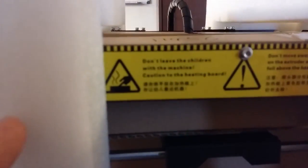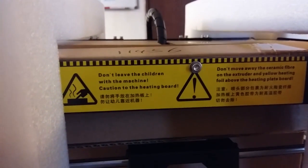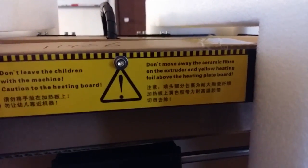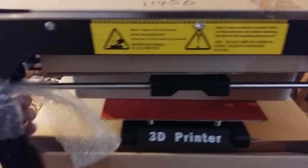And there's also the classic Chinese warning labels. You can zoom in - caution to the heating board, don't leave the children with the machine. Great quality. High success. Braces removed.